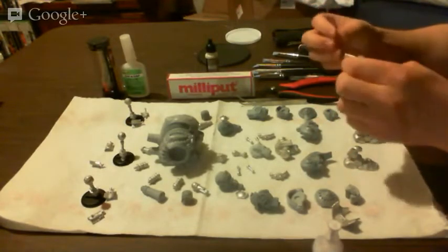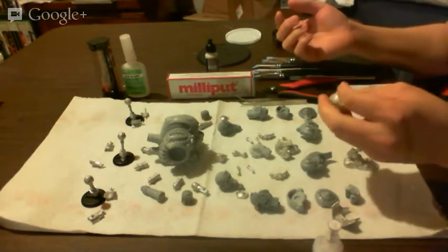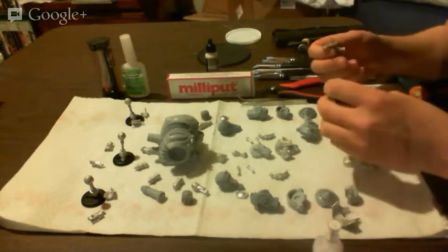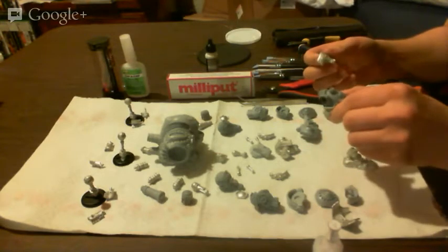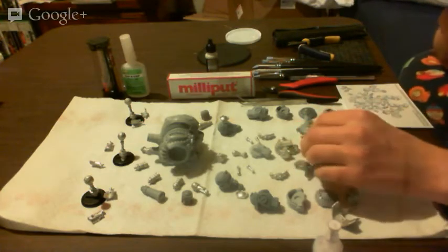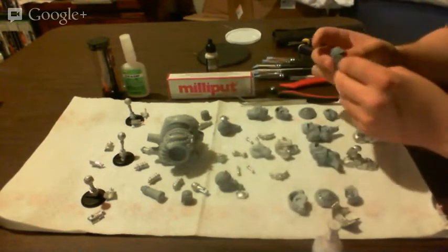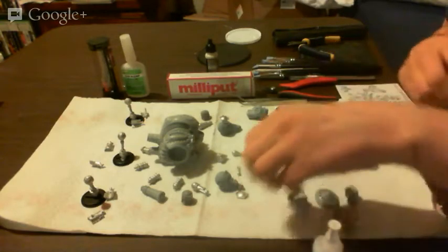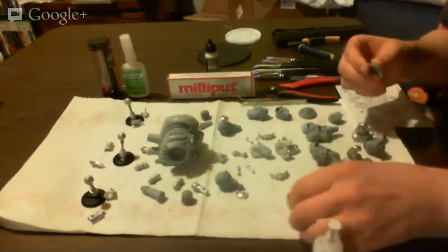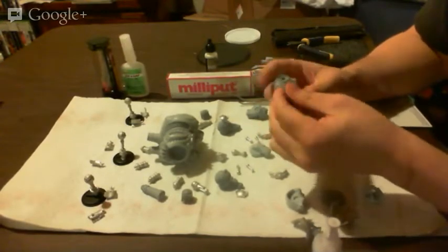Now begins the arduous journey of the assembly. I'm missing where some pieces go — I don't see them in the picture. Worst case they just don't get attached. As I showed you before, just do a dry fit before we glue anything in place, because you do not want to glue something and regret it later.